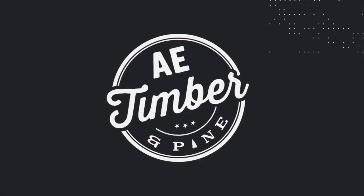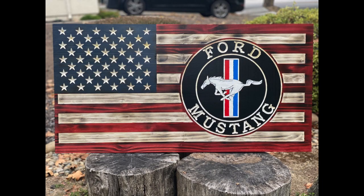If you're creating a custom flag or a custom sign with multiple colors, let me show you how the CNC can help you clean it up. Hey, what's going on guys, my name is Edgar with AE Timber and Pine, and in this video I want to share with you the process that I took to create this custom Ford Mustang flag.